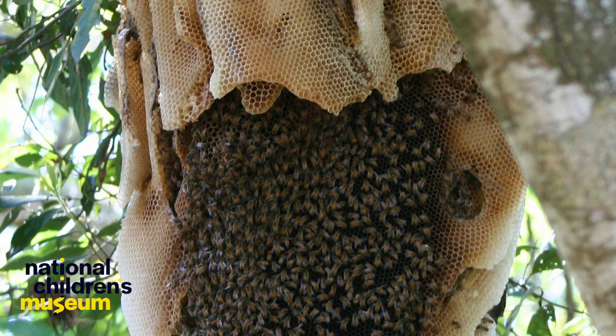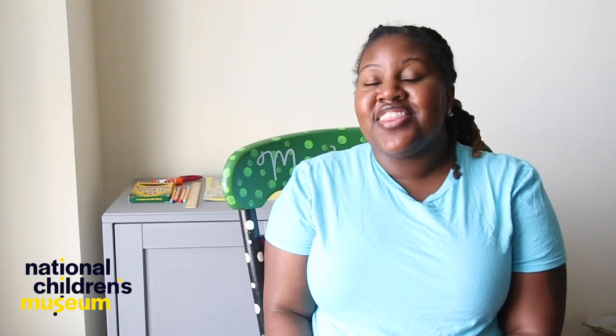I'm wondering, has anyone ever seen a beehive? If you have, what did it look like? If you haven't, here are some pictures of some beehives. Maybe you've seen one that looks like this, or maybe this one. I think most people are familiar with this last one.